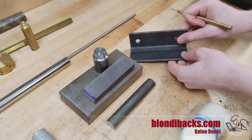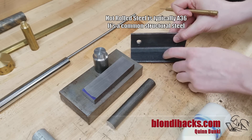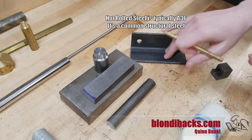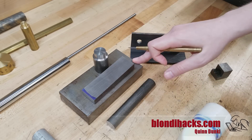For machining purposes, cold rolled is generally your friend. Hot rolled steel — you can always tell it has this characteristic crusty orange peel scale on it. This is mill scale, and it's a byproduct of the manufacturing process. This stuff is great for construction and fabrication types of things, great for welding. But for machining purposes, cold rolled is generally a little more pleasant to work with.